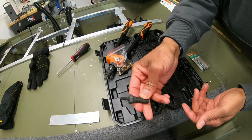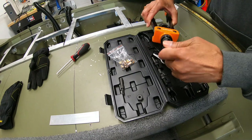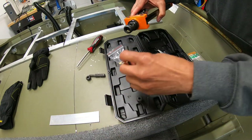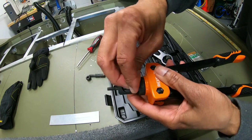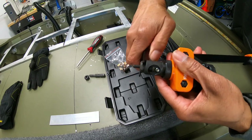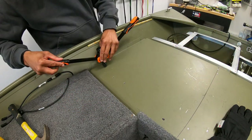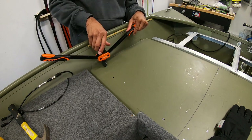To set up the rivet nut tool, pick the right size — these are called mandrels. This kit has them all labeled out. I grabbed the M6 one and swapped out the one already in the tool using the included wrench. Push out the little pin — thank god they give you an extra one — pop out the old one, put the new one back in, line up the hole, pop the metal piece back in, and screw the top piece back on. Tighten it up — you don't have to go too tight.